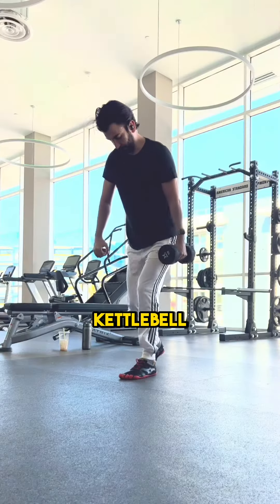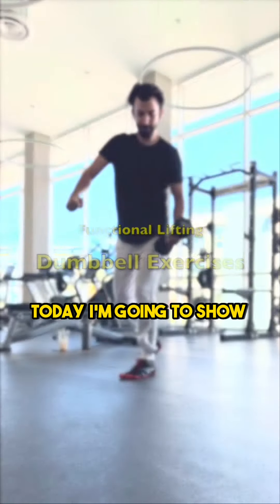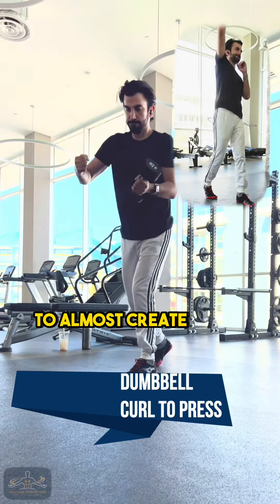We talked about single kettlebell workouts and single medicine ball workouts. Today I'm going to show you how to use a single dumbbell to almost create a full body workout.